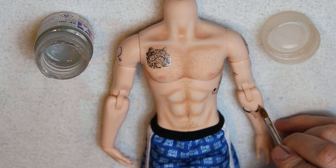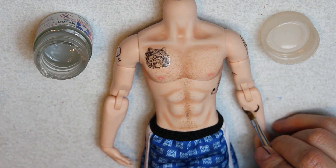Now that the tattoos are dry, I'll seal them with matte acrylic paint. If you decide to do this, I really recommend you to seal everything at the end to avoid chipping in the future.